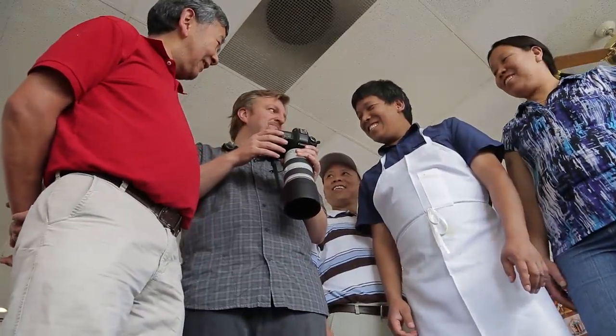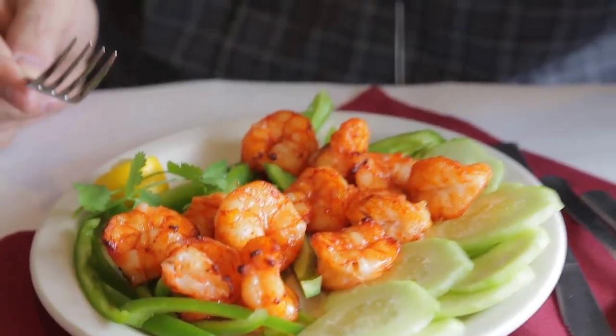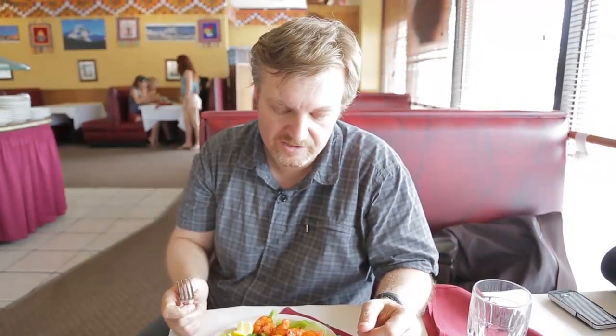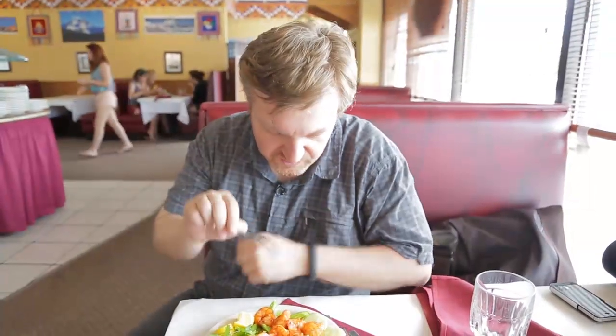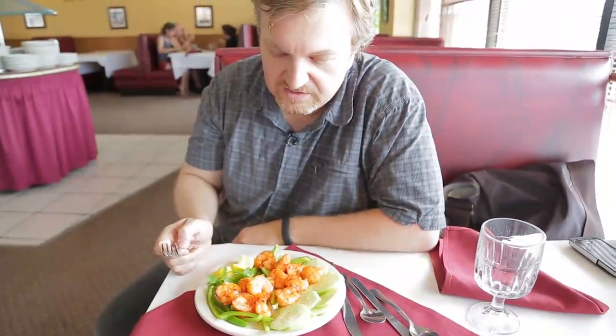Dawa is happy with the results for the website. The best thing about shooting food is afterwards you get to eat it. As you can see, it's very simple — you don't need much equipment. A bit of aluminum foil or white paper makes a great reflector. Just make things look yummy. That's it from the Mount Everest Cafe in Fort Collins — John Miller behind the camera. Goodbye, bon appétit, and namaste.